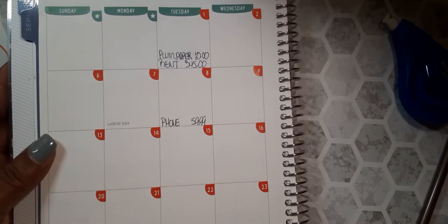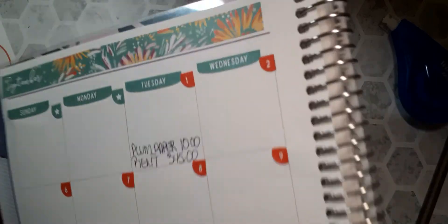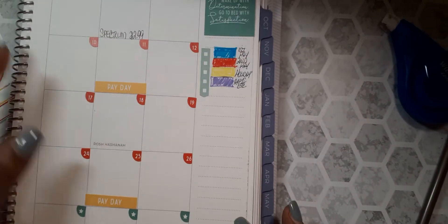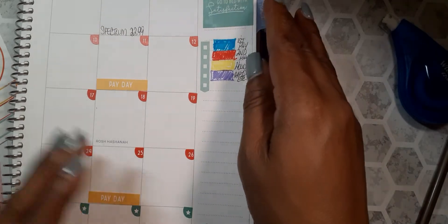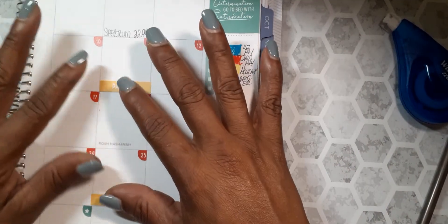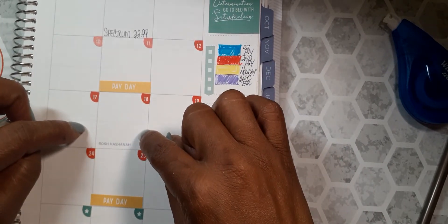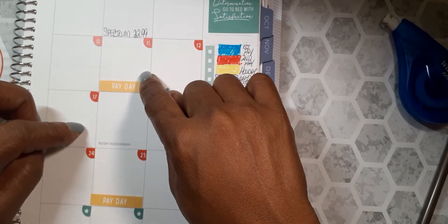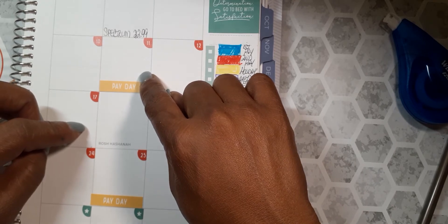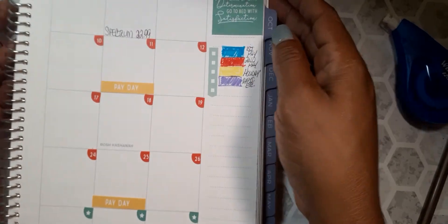Out of the September 25th check, I know it'll be my YouTube subscription and also my rent, because I won't get paid again until October. And also out of the September 11th paycheck I'm going to take out half of my portion of the rent, so I can try to get ahead on that part.